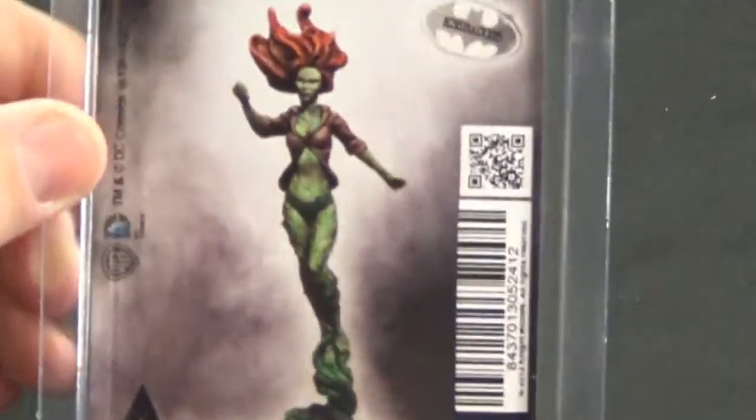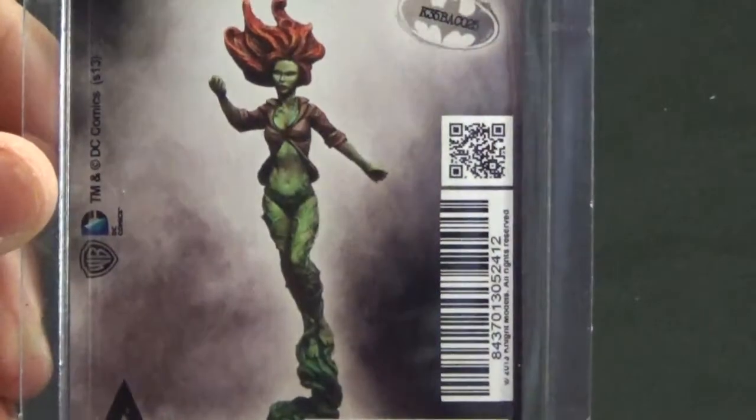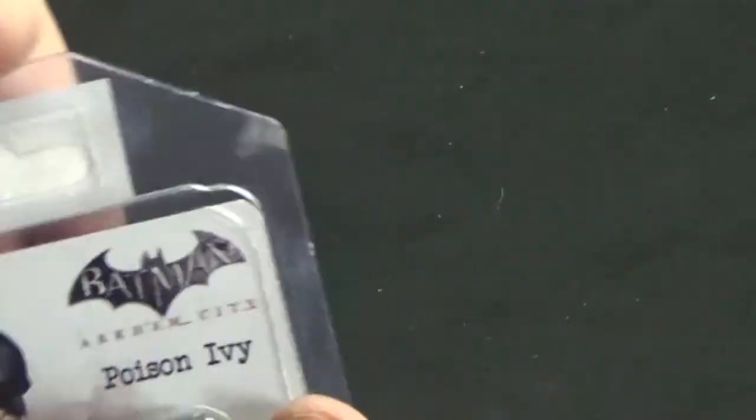Hello and welcome to this unboxing for the Batman Miniaturist game. This is by far my most favourite miniature in the current range. I love this model. It is the Batman Arkham City Poison Ivy. It's a gorgeous paint job, gorgeous model. This is my favourite one. It's a slightly different packaging to the rest as well. So let's crack this open.